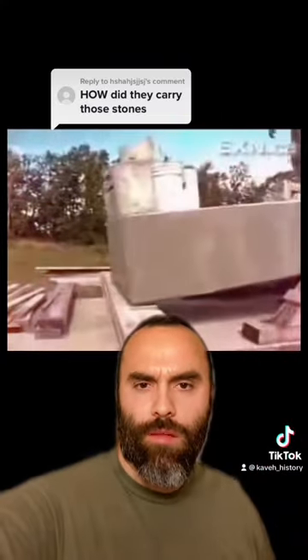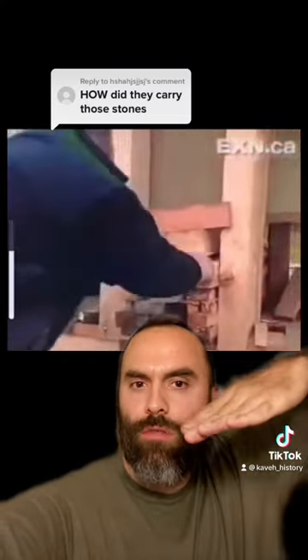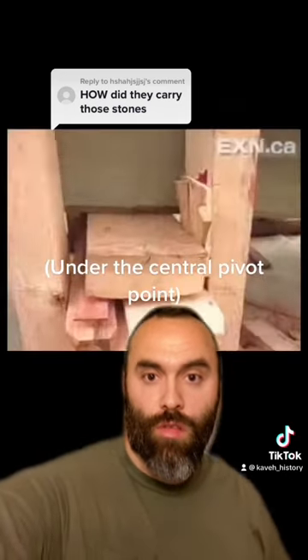Using counterweights, he seesaws the block back and forth. Every time an angle is created from that seesawing effect, he slides a piece of wood under until it gets to the right height.